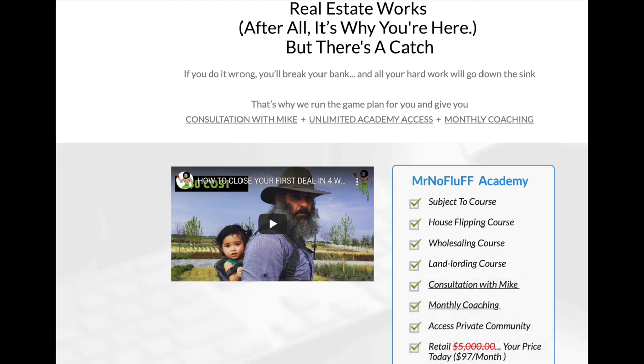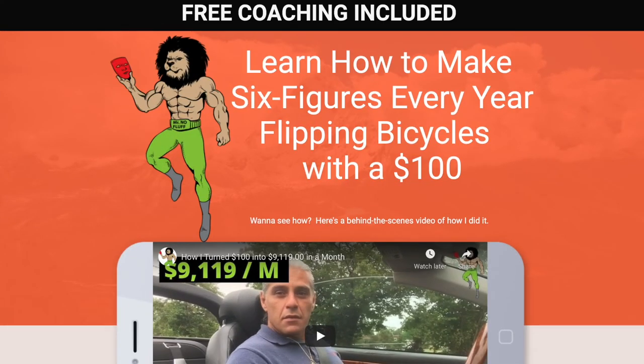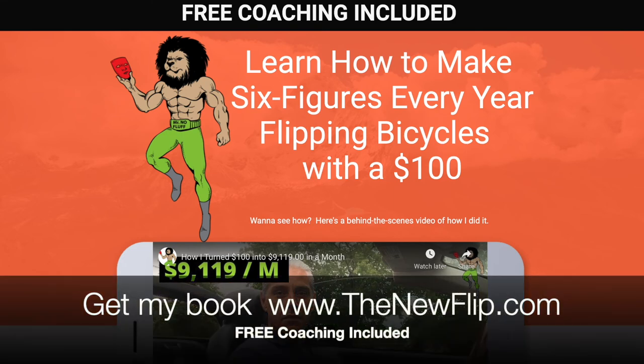Join me now at MrNoFluff.com. The best six-figure side hustle is bicycle flipping. Go to thebestsidehustle.mrnofluff.com. Now let's get back to the content.